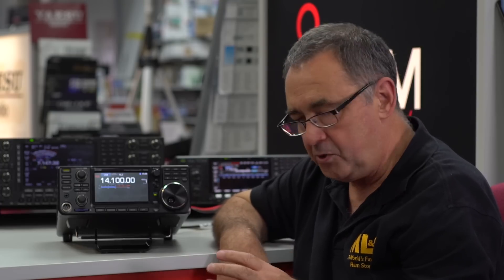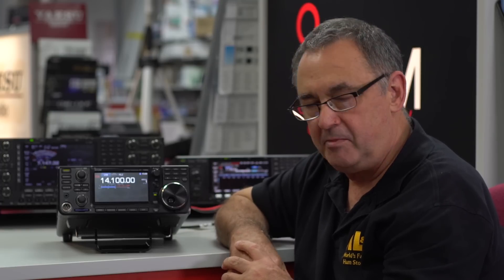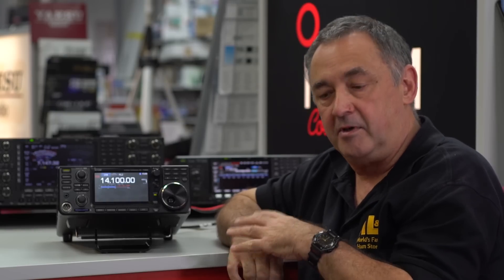With that, I think I've pretty much covered everything I was going to do in this video. I hope you've enjoyed it. If there's something you want me to explain, I'll try my very best to help. Give us a call at the store on 0345 23 00 599 — just ask for Steve in the workshop. I really appreciate the time you've spent watching. I haven't found this radio boring yet — every time I play with it I find some new feature I haven't discovered before. Thanks very much for watching and see you at the next video.